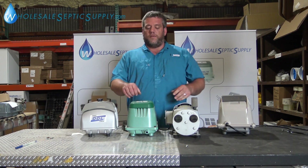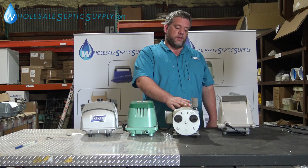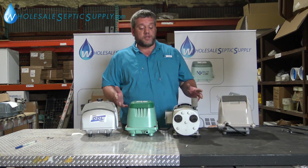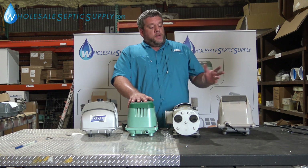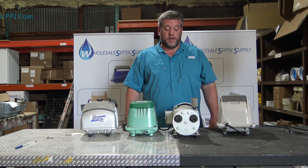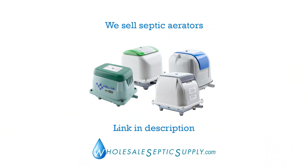If you want something quieter, go with the linear pump. Generally you can't hear them in the house, and you get used to it — the noise doesn't bother most people. So those are your differences between the rotary vane and the linear pump. If you have any questions or comments, let us know. Give us a call or visit WholesaleSepticSupply.com, or comment below and we'll answer your questions. Hope you guys have a great day.